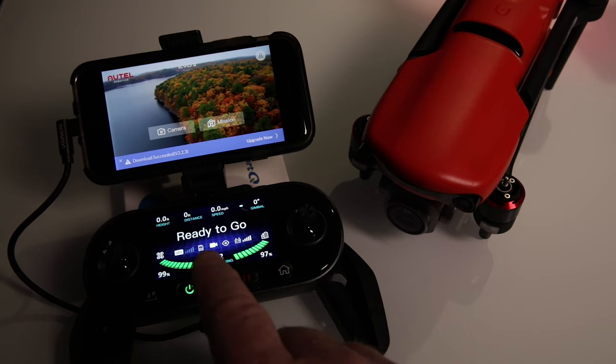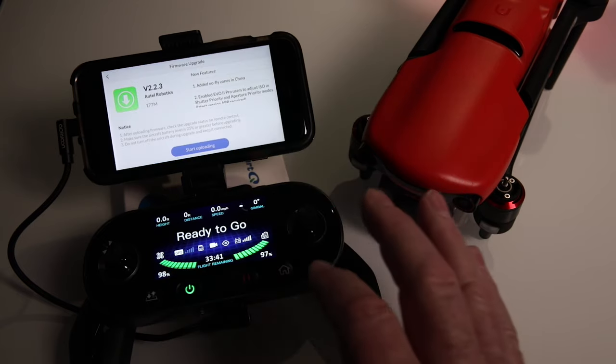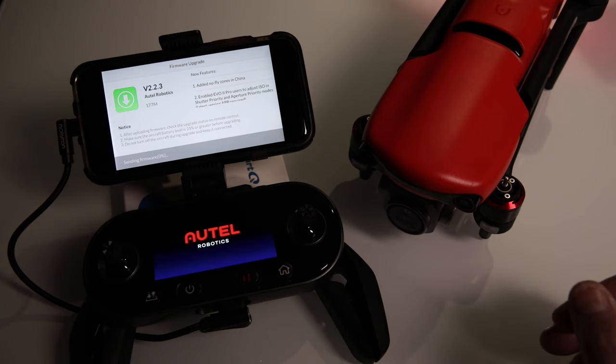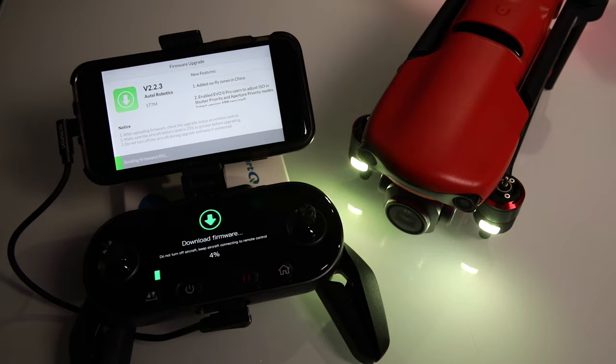I turned the unit back on, went to the front page, and it said 'Download successful, version 2.223 — upgrade now.' I wasn't 100% sure whether it had already done that or whether I needed to do it again. I started the upload — sending firmware at 0%. The key difference now was the aircraft was on, and it was doing something different: flashing on the aircraft itself.